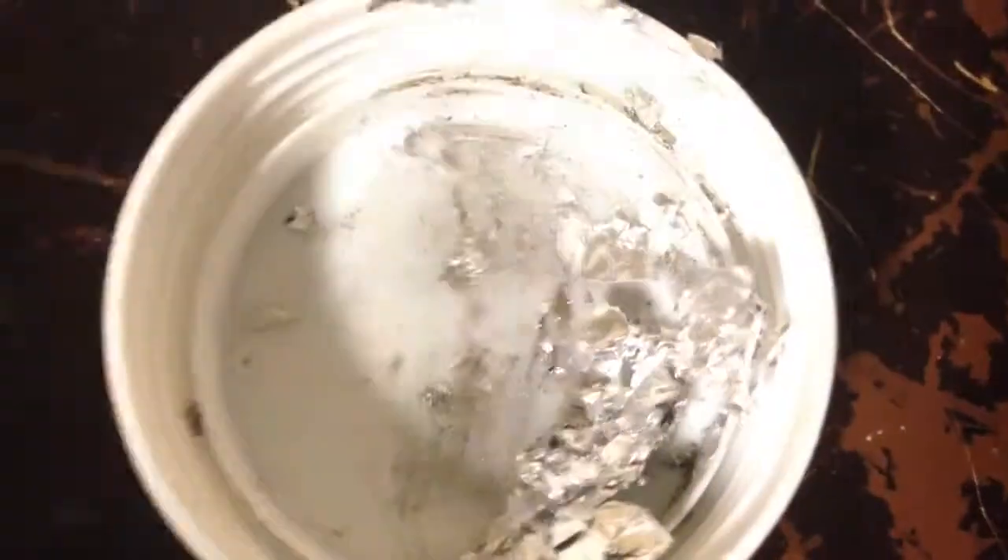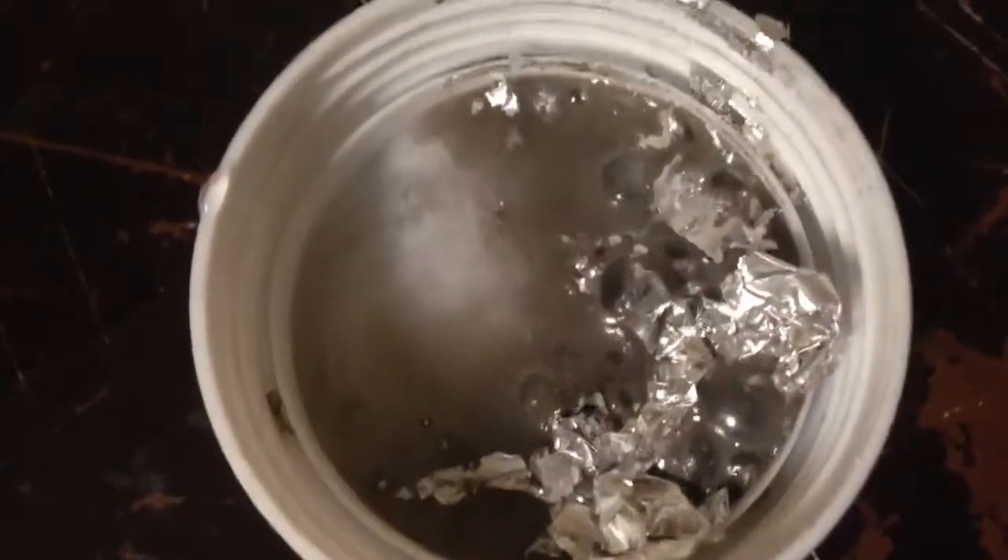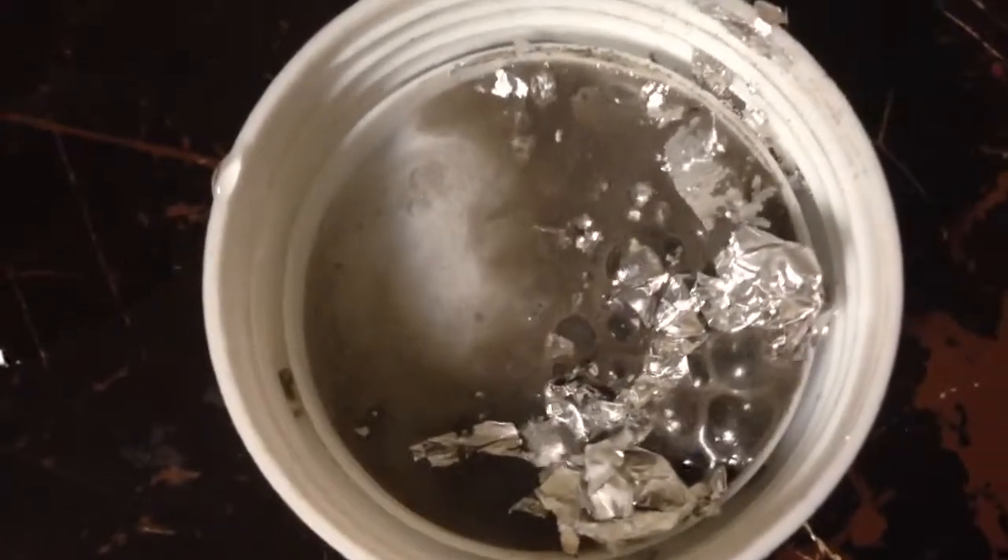Here's another batch that I just scrunched up and mixed with some gallium. Let's put a little drop of water on it and see what happens. It's quite reactive.